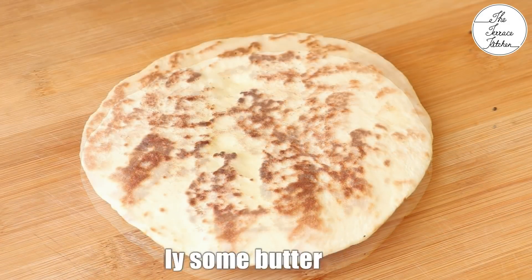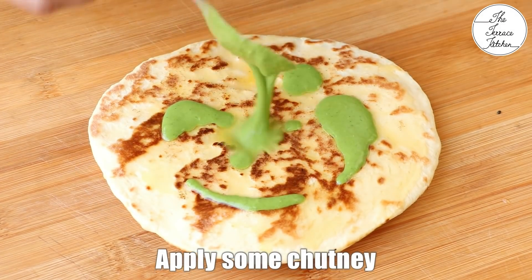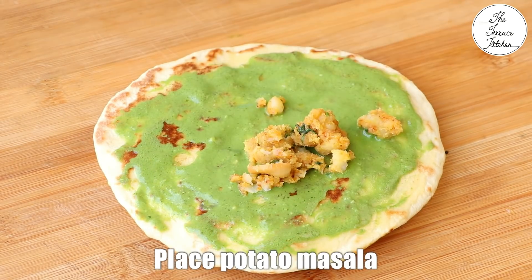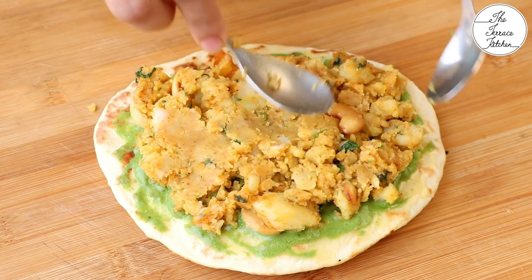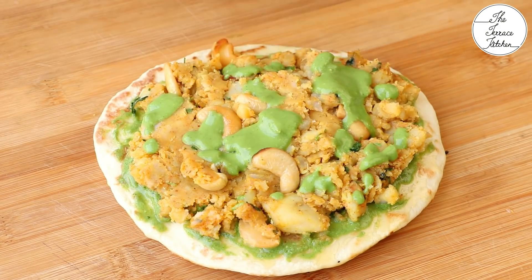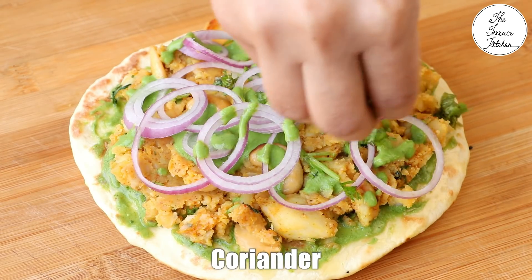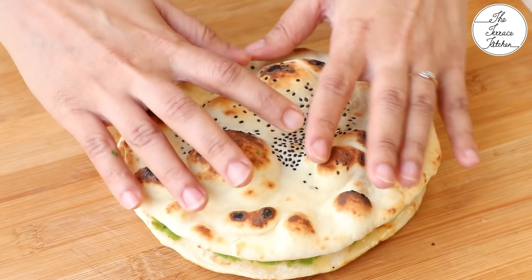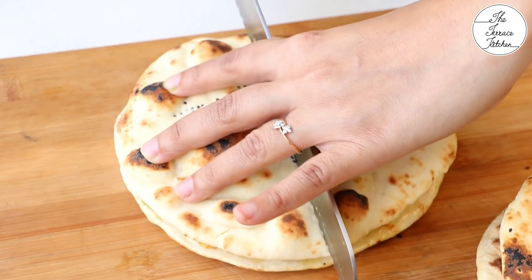Take one naan and flip it over. Apply some butter — you can use soft butter or melted butter. Next apply some chutney. The layer of butter will prevent the naan from getting soggy because of the chutney, so don't skip the butter. Then place the potato masala and press it a bit with the use of two spoons. Then add more chutney as much as you like. Then place some onion and some chopped fresh coriander. Place the other naan on top and cut using a knife — a serrated knife would be better.